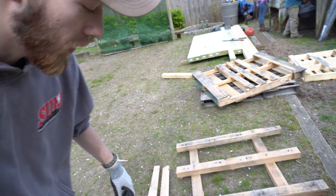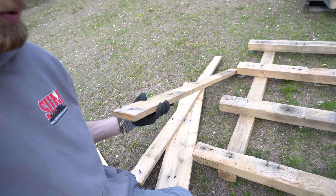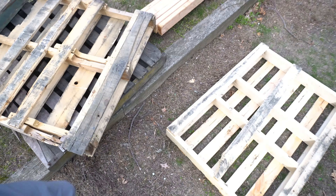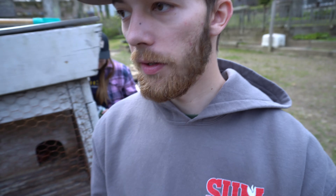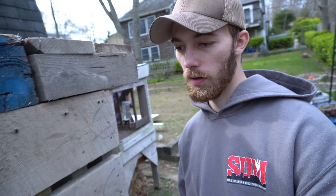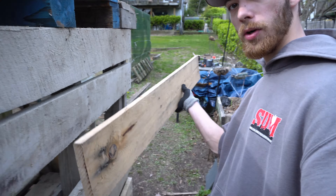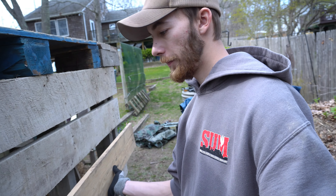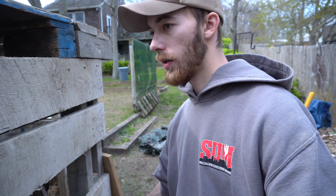What you just saw was me breaking apart — literally breaking apart this pallet. These pieces of wood and the rest of these pallets are all going to be used for the siding of this chicken coop. This is what I broke off the pallet. I'm gonna close it in like that and do the same on the other side. That way we can put cedar shingles on it and finish up the whole walls and siding so it's all closed up.